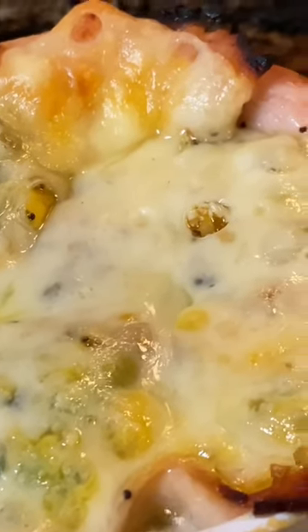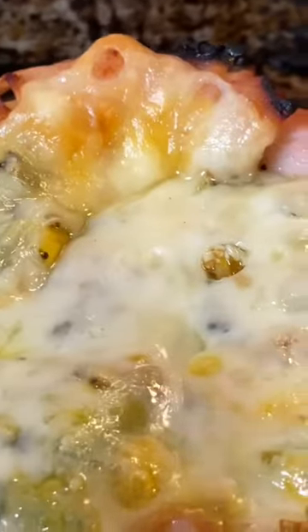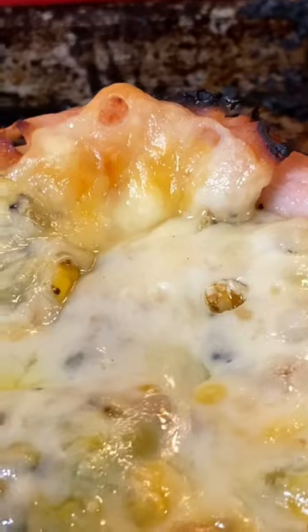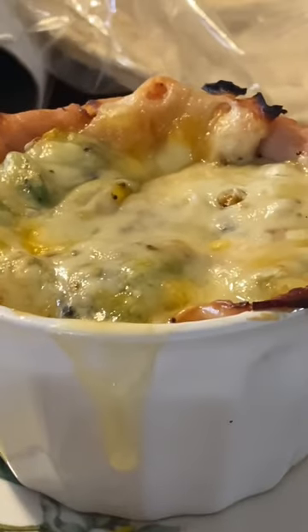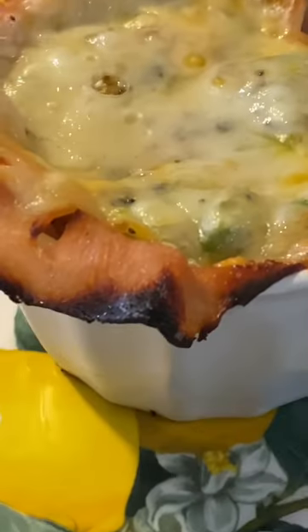A lovely little pot pie in the ramekin — it has the turkey crust, tomatoes and avocados, cheddar jack cheese, everything bagel seasoning with jalapeño, and I topped it with a slice of swiss cheese as well. Here it is plated and ready to eat.